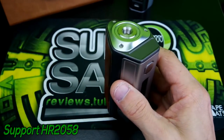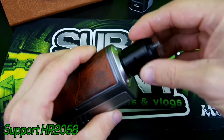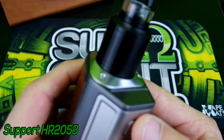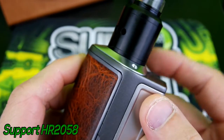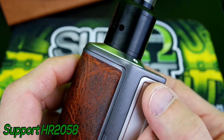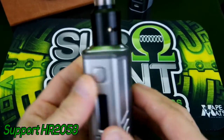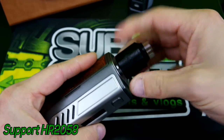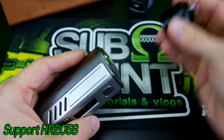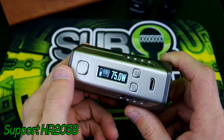This mod even looks good with a 24 millimeter RDA — this here is the Goon by 528 Customs. As you can see it looks really nice, kind of bevels off right there. I believe a 25 millimeter RDA would look really nice on here with no overhang, but anything over that would probably have overhang, so just keep that in mind. I really need to get a stainless steel Goon so I can pop one on here — I really love my Goon.